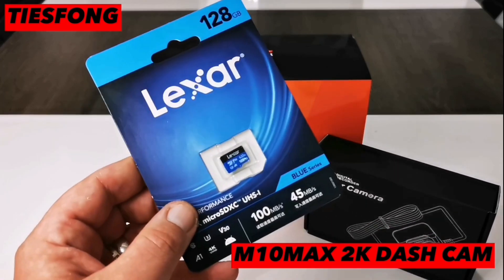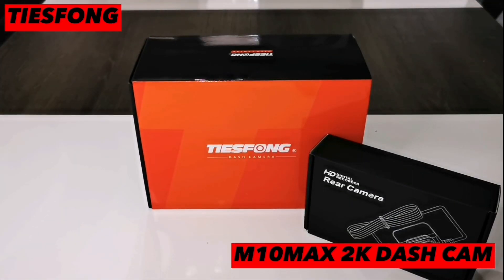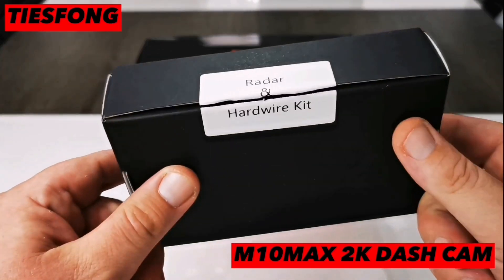When buying this dashcam, it comes with a 128GB high speed memory card, so plenty of storage. Next we have the sensor radar and hardwire box, which we'll get back to shortly.